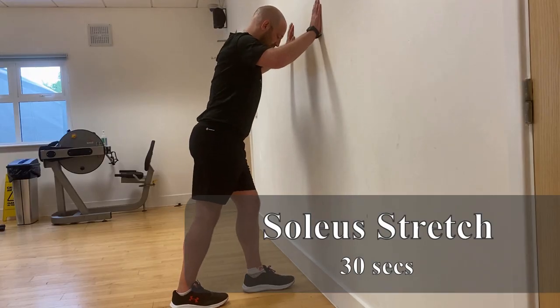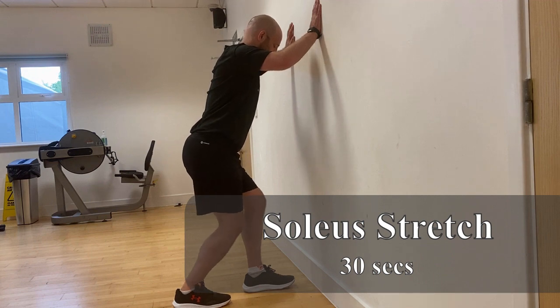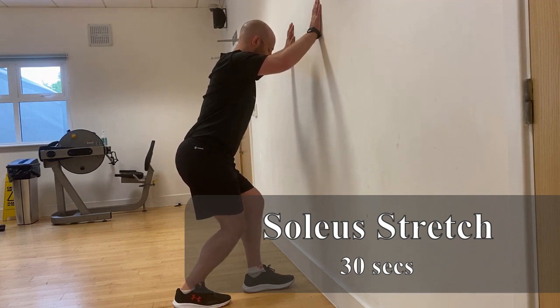Our last stretch targets the soleus, which lives in the calf complex but is a little bit deeper than the gastrocnemius. Very similar stretch with one key modification — bring the feet a bit closer together and bend both legs this time, rather than keeping the back leg straight. Heels on the floor, toes pointing forwards. You should feel the stretch a little bit lower and deeper in the same area — that's when you know you're on the soleus. Hold for 30 seconds, repeat on the other side, and you're done.